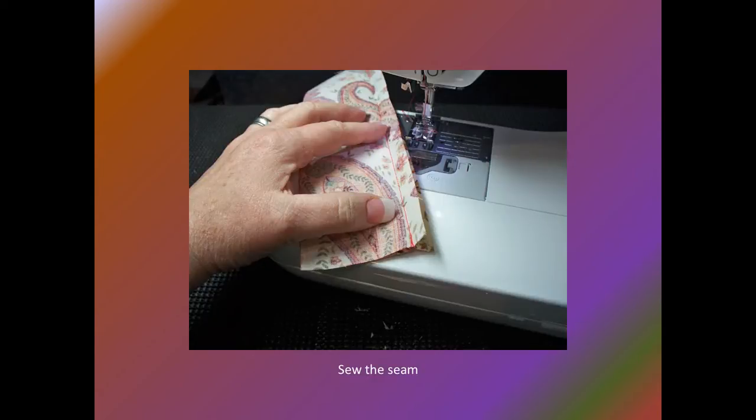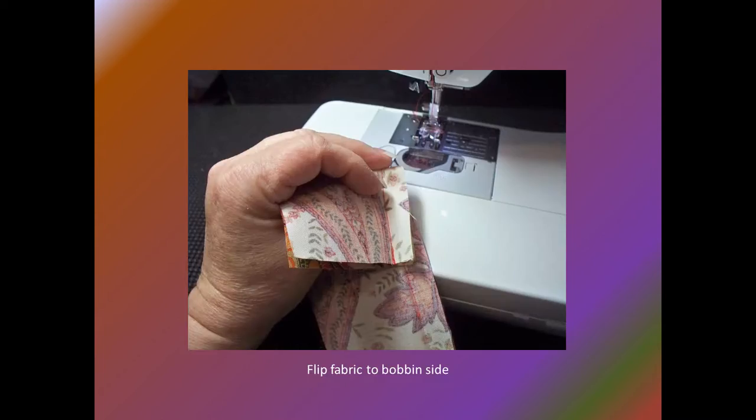Sew the seam and inspect it before melding the stitches and pressing open the seam. If there are corrections needed, stitches will need to be removed. When removing stitches, work from the bobbin side of the stitch — stitches will be easier to remove this way.